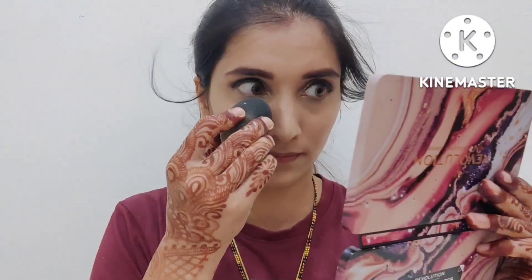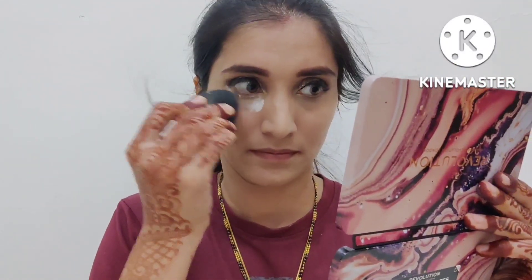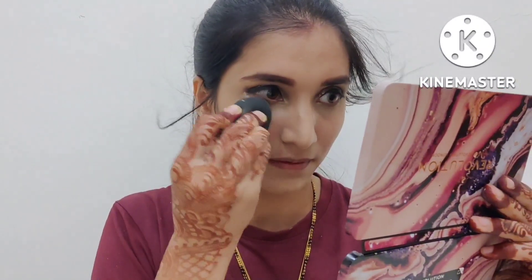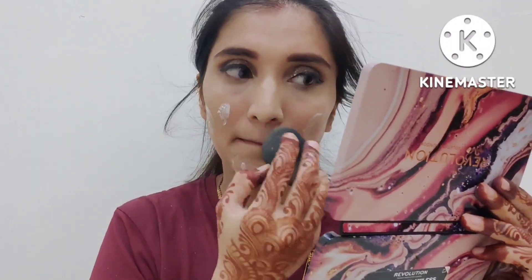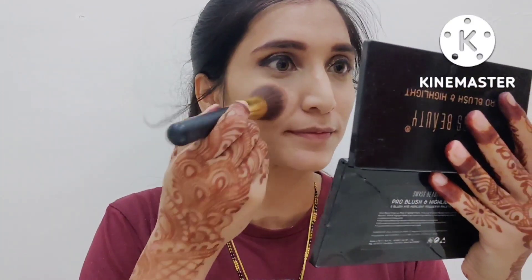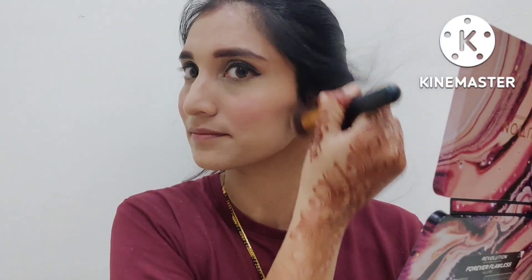Now I will set the base with a loose powder using shade 02. After that, I will blend in a blush on the apple of my cheek, sweeping upward for a very natural look.